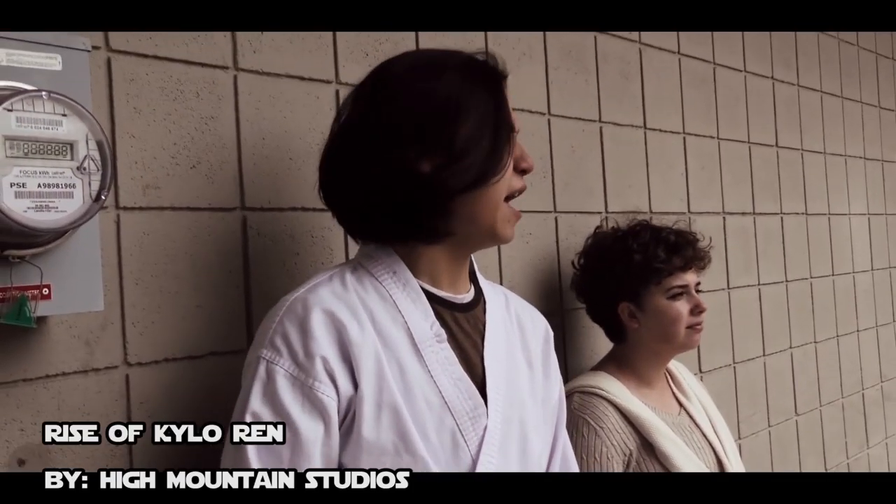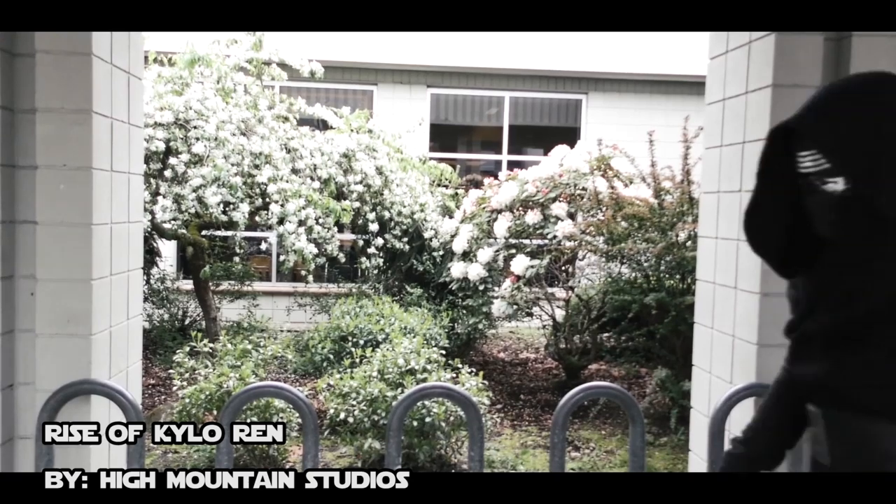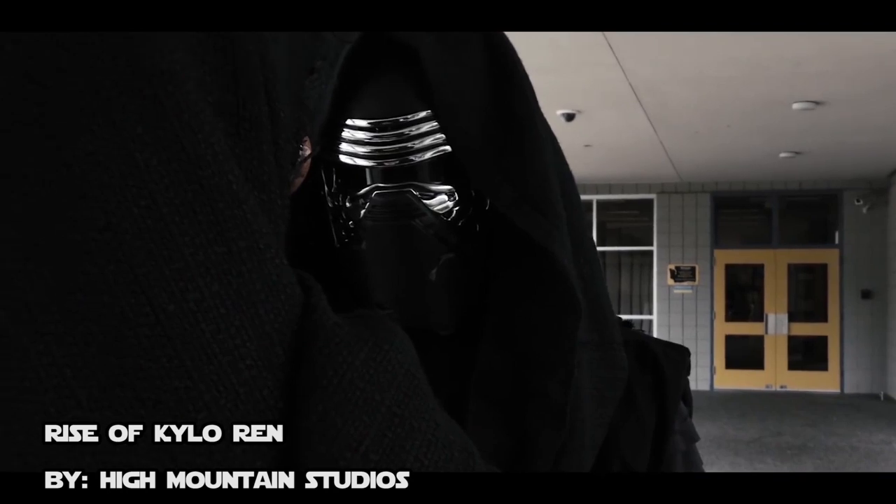First, I want to talk about a mistake I made and how you can learn from it. When choosing your locations and writing your script, try not to use existing locations around you, because that's the first big thing that takes people out of it. One of my mistakes: I tried to make my high school look like a Jedi temple for a Kylo Ren fan film we did, and I got a lot of comments about the bike rack and the voltage meter that we couldn't remove with visual effects. So try to use abandoned areas like forests, mountains with snow for an ice planet, deserts — things that don't have signs of modern human civilization.